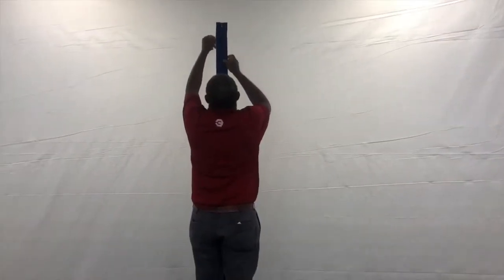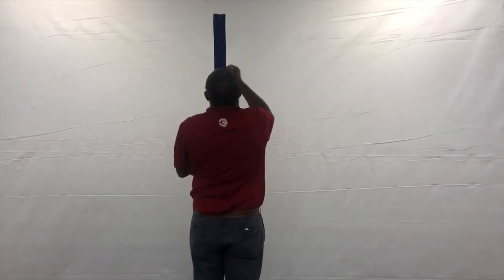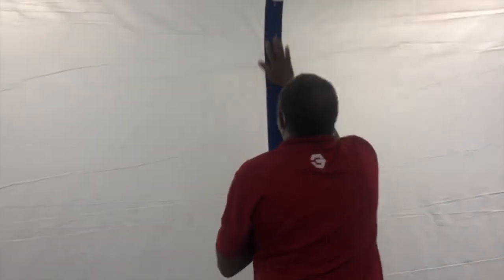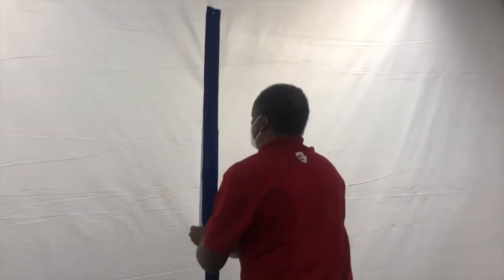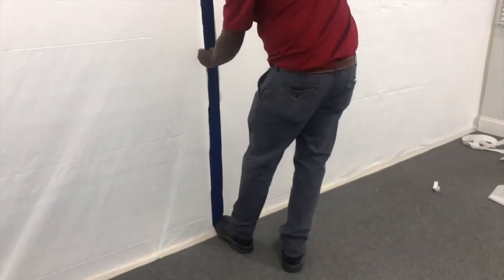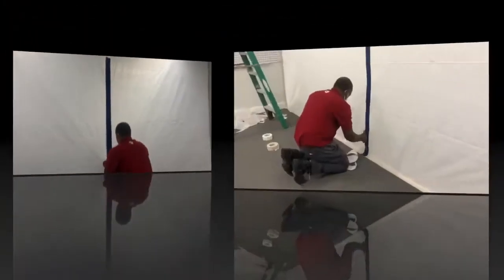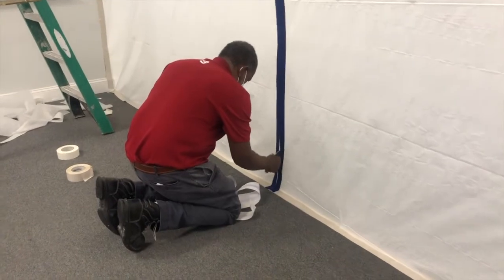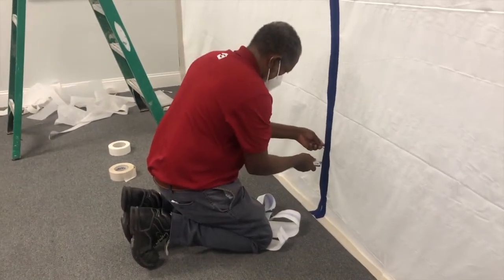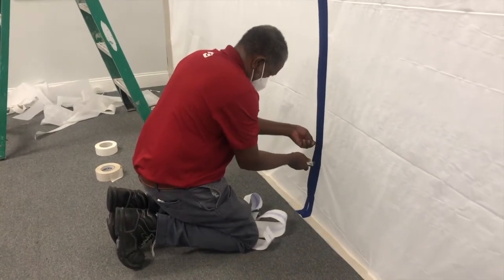The next step in the process is we're going to add a zipper so we have access to the negative side of the workspace from the unaffected side. It's a one-piece zipper that's self-sealing. You start at the top and roll it down to the bottom. Once the zipper is installed, you unzip it, kind of slice into the poly, and that will give you access to your work area.